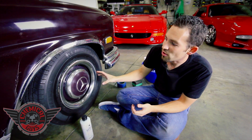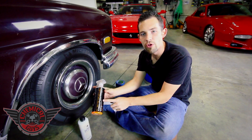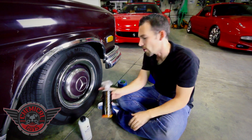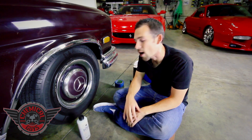Before you apply Natural Shine to your tires, you want to go ahead and clean them first. I've already used some Chemical Guys Orange Degreaser, diluted 10 to 1, to clean the whole tire and pull off all the dirt and debris. So now I'm going to go ahead and use the Natural Shine to show you how well it works.